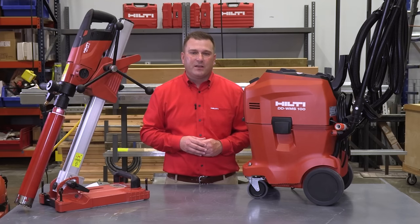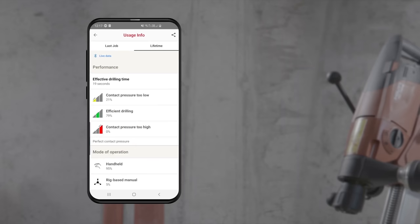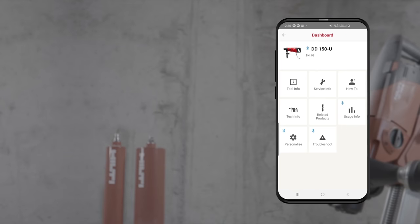Bluetooth functionality also allows the DD150U coring rig to be utilized with our Hilti Connect app. Hilti Connect allows operators to download all of the information into the app for real-time diagnostics and troubleshooting. You can also schedule repairs for the tool directly from the app, as well as download operator instructions and how-to videos.